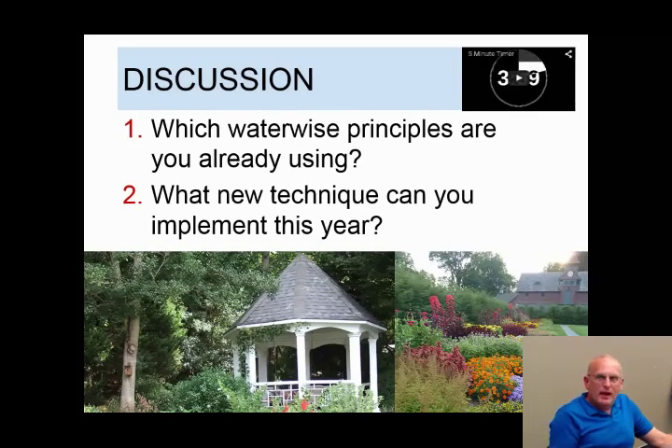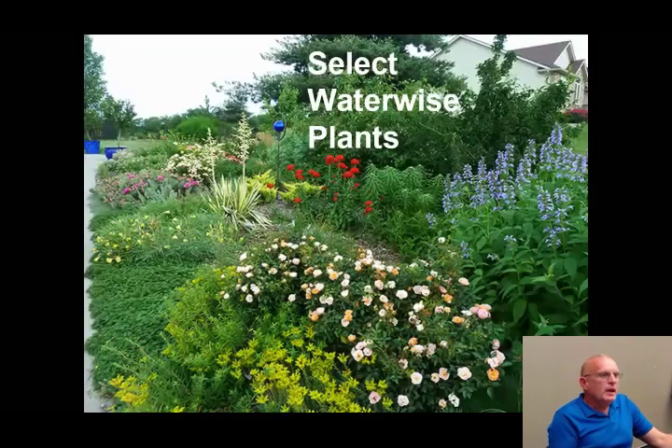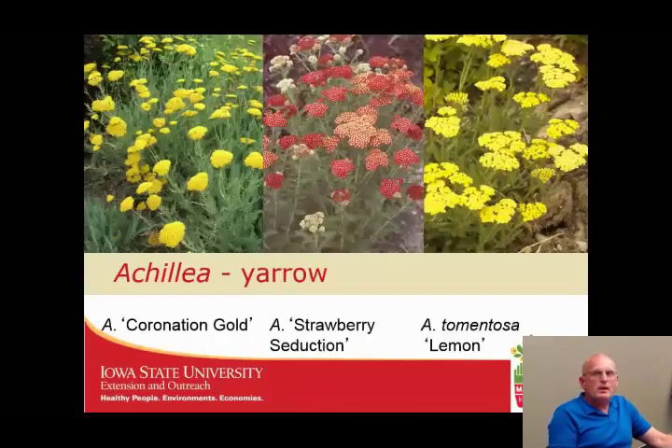Welcome back, everyone. Hopefully you had a good discussion and have some ideas of how to put into practice what we've covered. In the remaining time, we're going to zip through select waterwise plants. I had a tough time limiting down to 30 genera. We've got Yarrows or Achillea — Bright Yellow Coronation Gold, Strawberry Seduction from the Tutti Frutti series, and a low creeping Achillea tomentosa or Woolly Yarrow with bright yellow flowers that makes a nice little steppable ground cover.